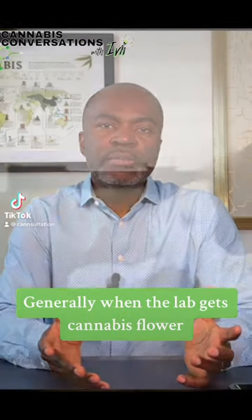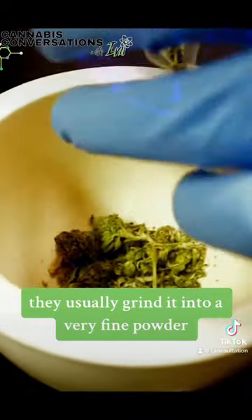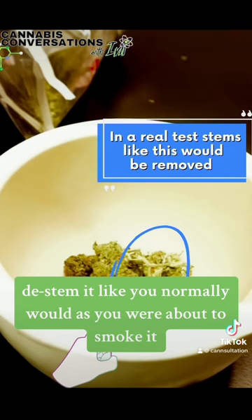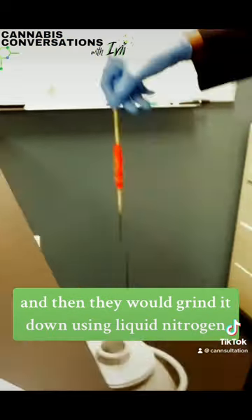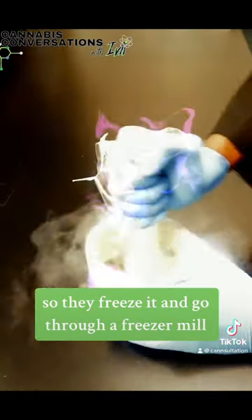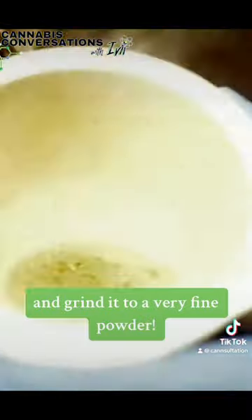Let's talk about the extraction generally. When the lab gets cannabis flower, they usually grind it into a very fine powder. They'll take the flower, de-stem it like you normally would as if you were about to smoke it, but they go even finer. They grind it down using liquid nitrogen — they freeze it and run it through a freezer mill, or even a simple process like a mallet, to grind it to a very fine powder.